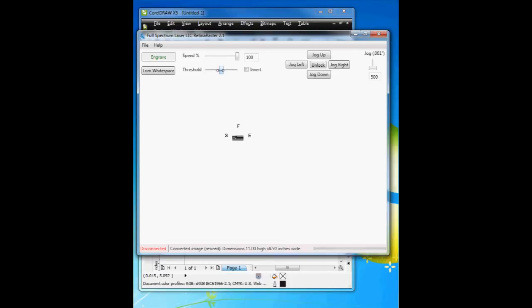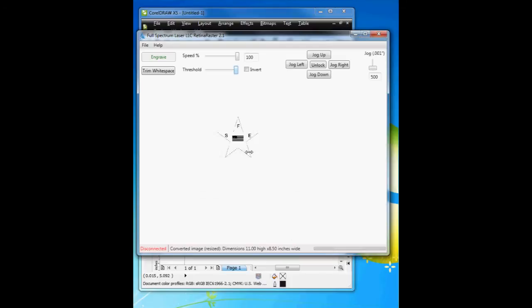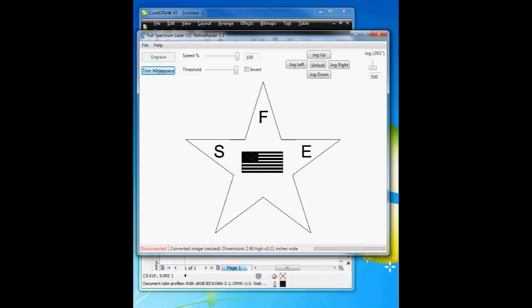What I'm going to do is adjust the threshold higher, closer to the end, and you can see it starts to come in. The line is very thin, so that's why it appears dotted. But as soon as I hit this trim white space button, you can see what happens — it removes all the white space around the object.